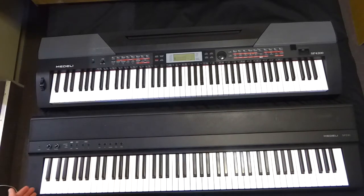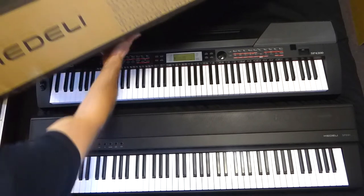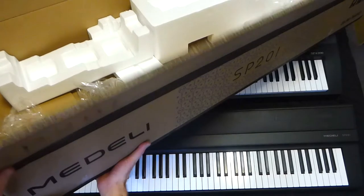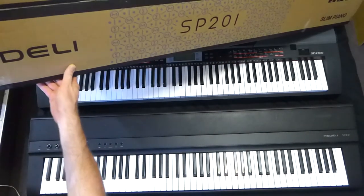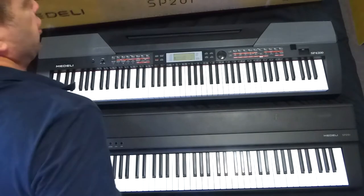As you can see I've already done the unboxing and taken everything out. The box is here — that's the box the unit came in, just your normal standard Medali box. I've taken everything out just to speed things up.